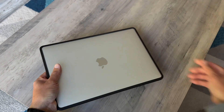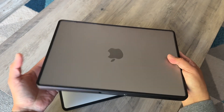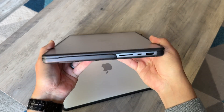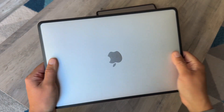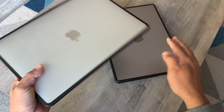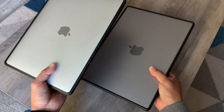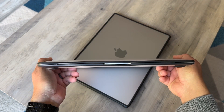I like this case so much that I bought another one for my MacBook Pro 14 inch. As you can see, this also provides all of the protection that my computer needs, but today we're talking about this one. This is specifically made for your MacBook Air 13 inch — they also have different sizes. The color, the feel, everything is the same and the protection is superior compared to any other cases out there.